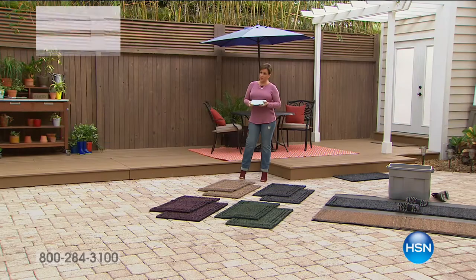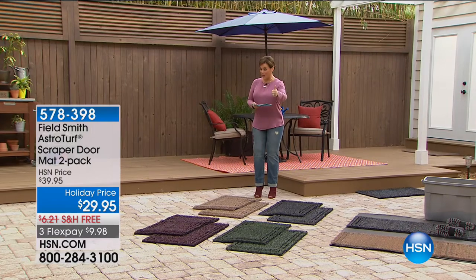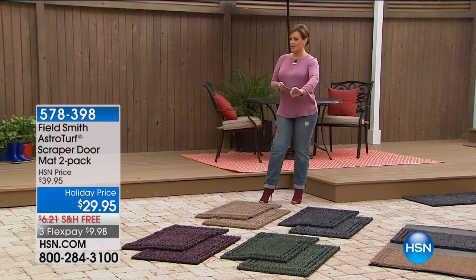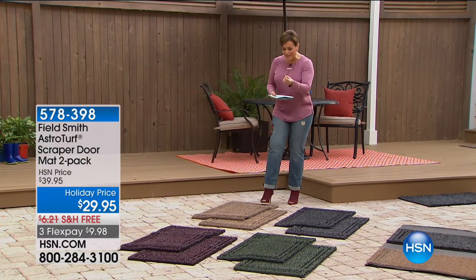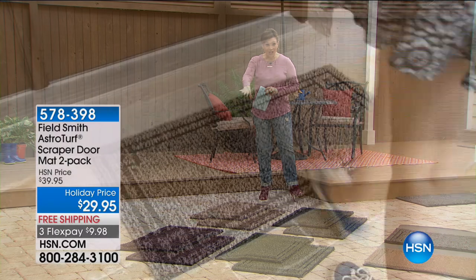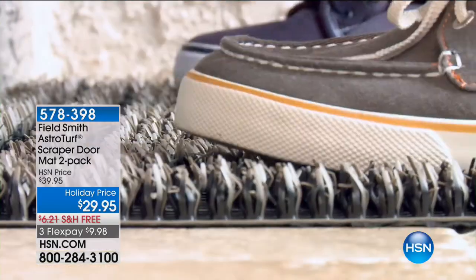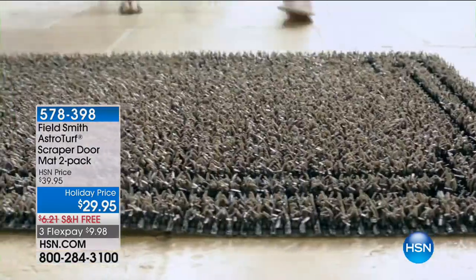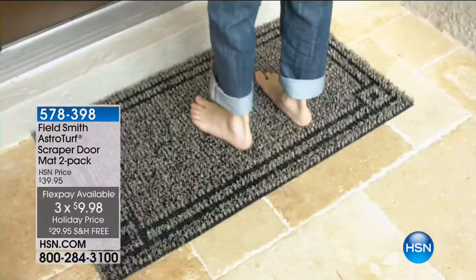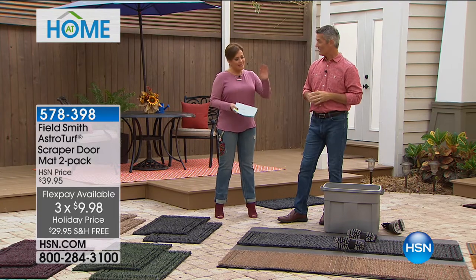Starting this hour with a great product. If you're responsible for cleaning the floors, we're going to beat muddy paws, dirty floors, dust, mud, and grime with these made-in-the-USA doormats. They're not ordinary — they have thousands of little blades that scrape all the muck off your feet. If your dog tracks in muddy paws, it'll trap all of that. You get a two-pack for less than $10. I'll introduce my special guest Pete.